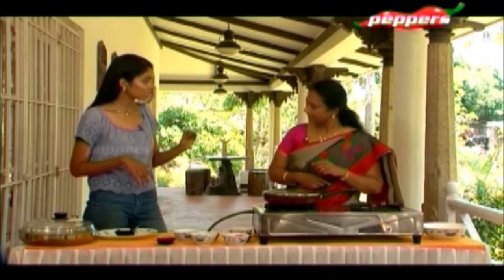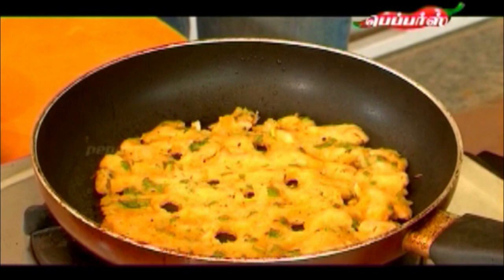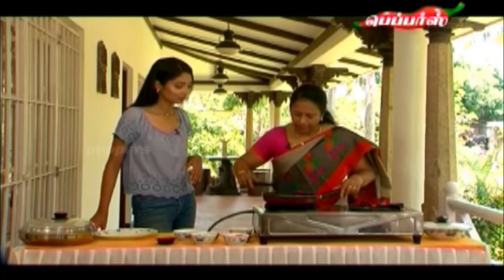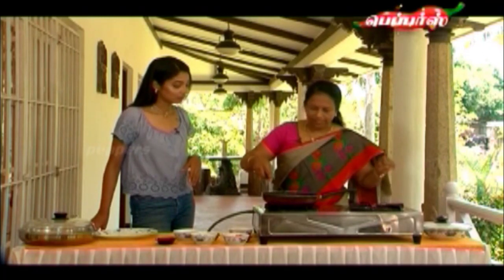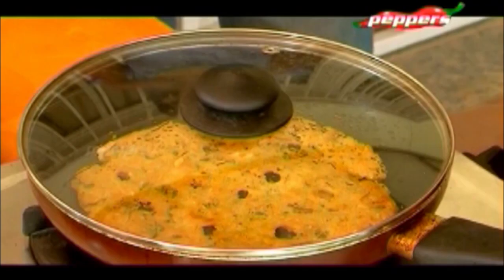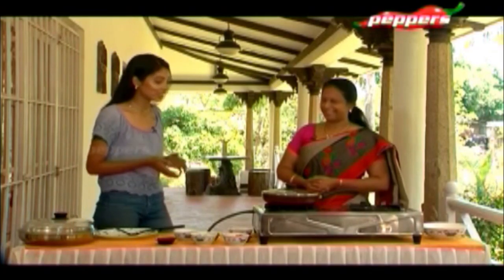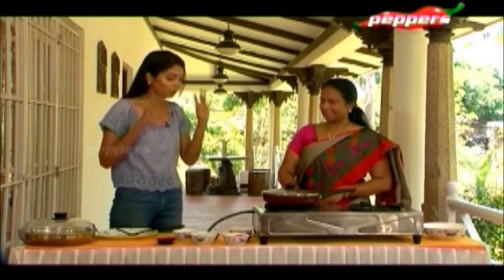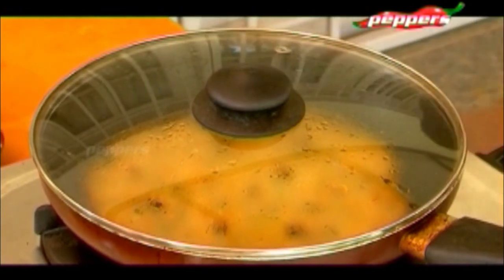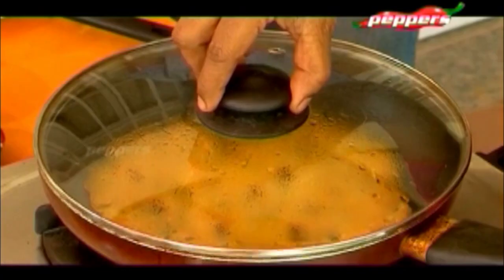We are going to check if it is ready. I think it is ready — I can tell it is cooked. We will turn it and just wait one or two more minutes. You can get a strong aroma from it. I can't wait to taste it — it looks like it has come out properly. Crispy!